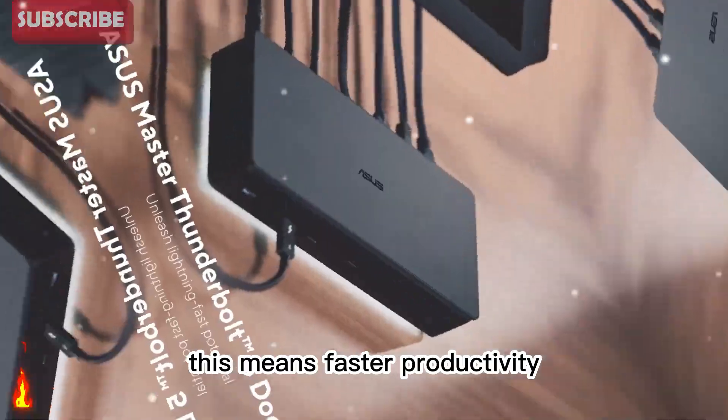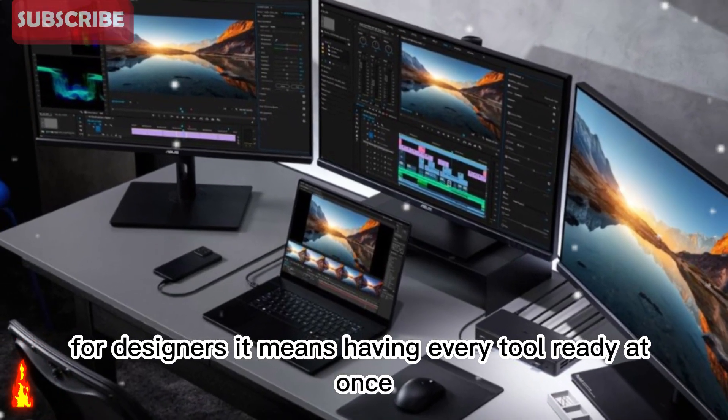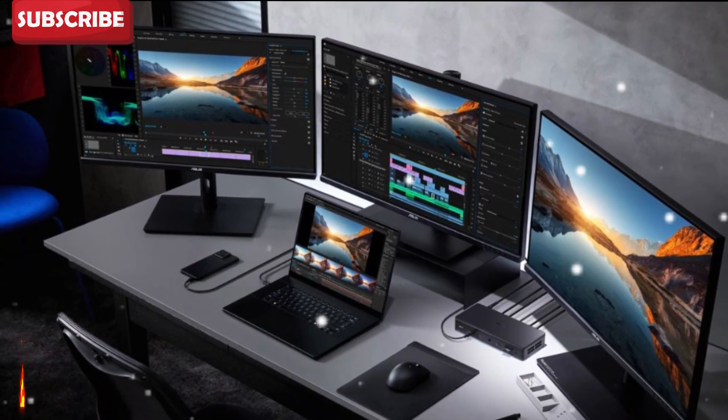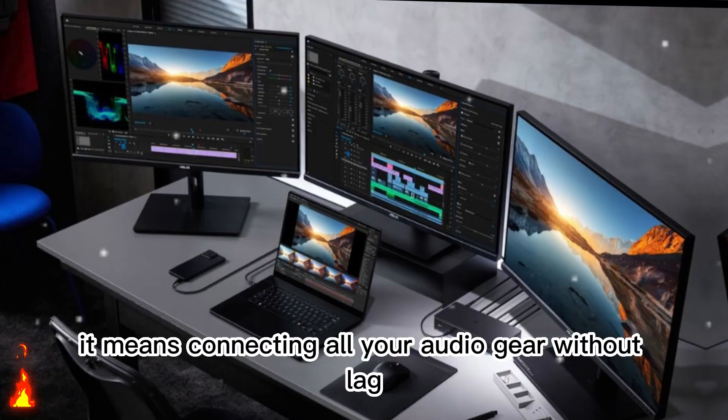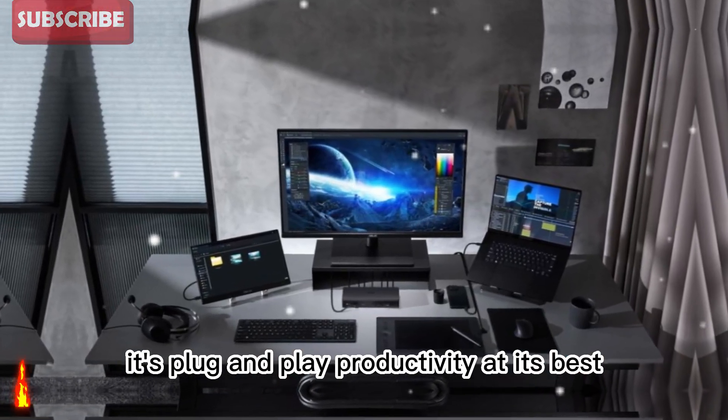This means faster productivity. For designers, it means having every tool ready at once. For musicians, it means connecting all your audio gear without lag. It's plug-and-play productivity at its best.